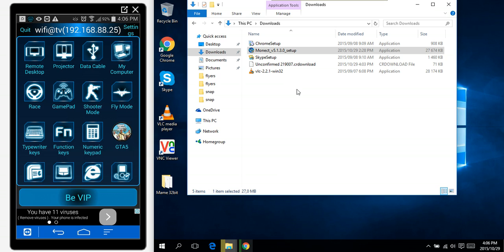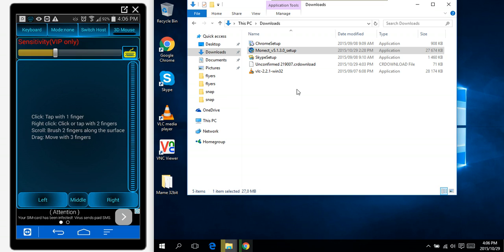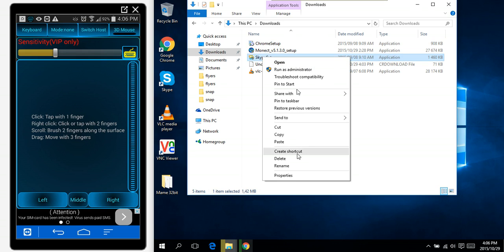What I use is the touchpad at the bottom. As I move my finger on my phone, I can move the mouse. I can right-click to open the menus.